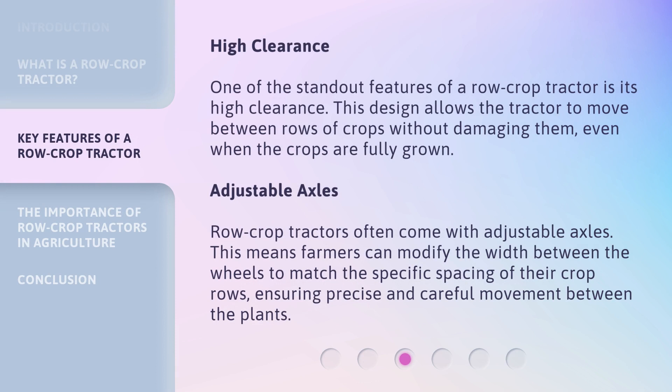High Clearance: One of the standout features of a row crop tractor is its high clearance. This design allows the tractor to move between rows of crops without damaging them, even when the crops are fully grown.